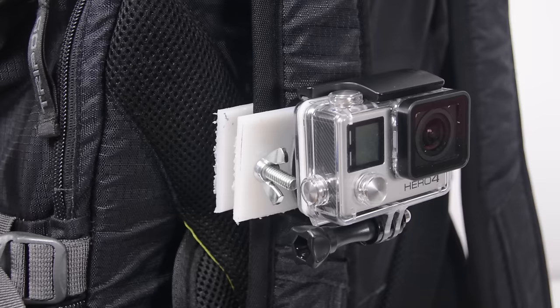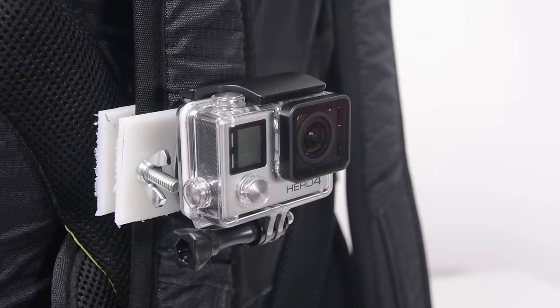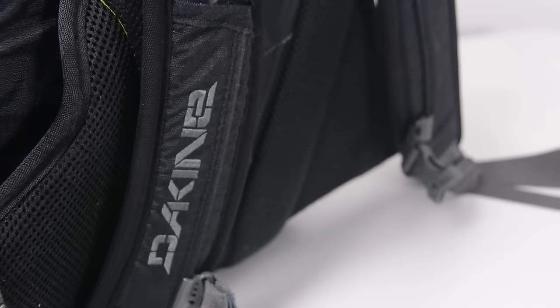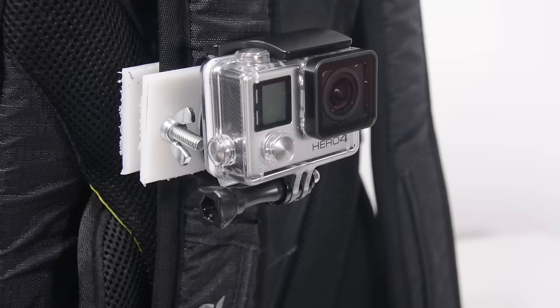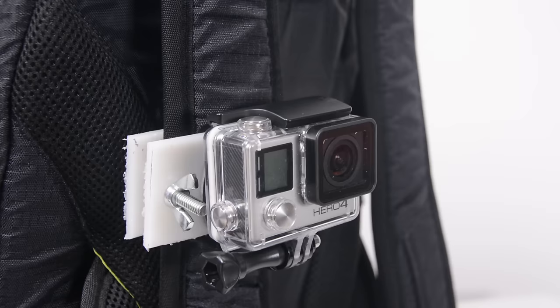Now, it's a really easy build. It's not going to take very long. You can probably build the entire thing if you've got materials in about 15 minutes. The nice thing with backpack strap mounts is they allow you to get the camera at a kind of chest mount angle without actually having to wear a chest mount. It's a mount you just strap on to the backpack you're wearing — a really cool looking mount and a lot easier to wear than a chest mount.